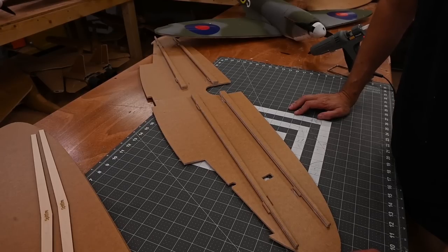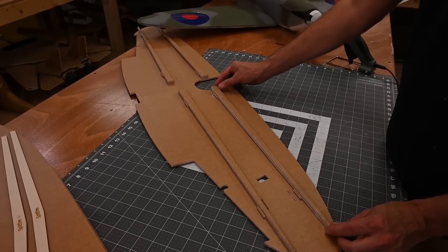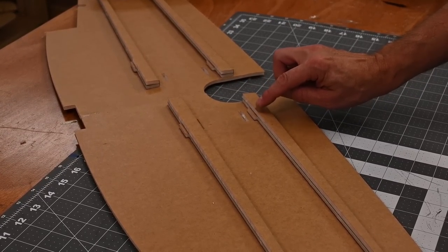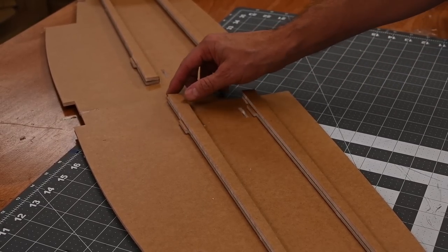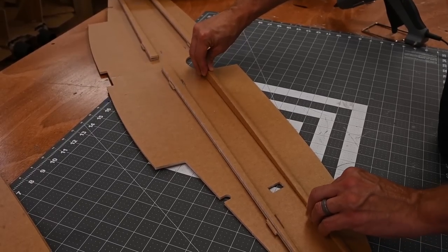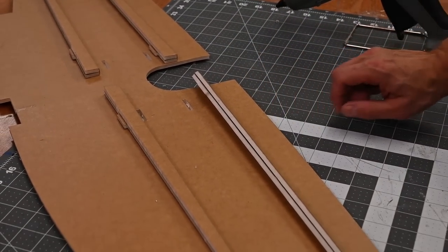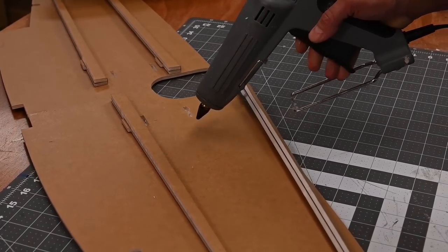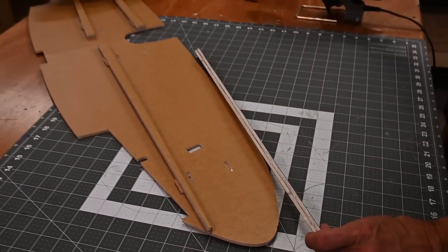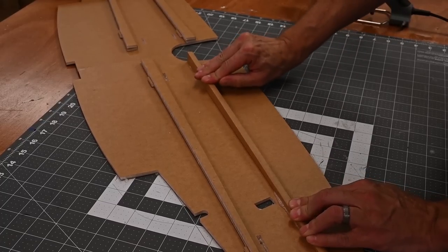Go ahead and lay your spars on the lower wing skin. The leading edge of the wing is going to have this big U-shaped cutout. The short spar goes in the front and the longer spar goes in the back. All tabs are facing downward and toward the trailing edge of the wing. Let's do a test fit. We're going to put glue in both of the cavities and then apply a heavy bead of glue all the way along the bottom of the spar. Let that cool down for a full minute and then we'll do the back one.